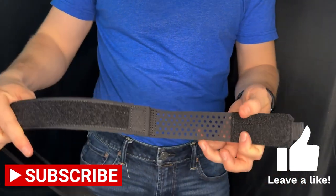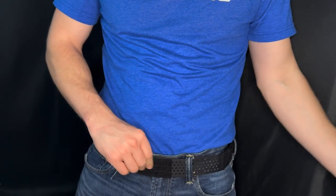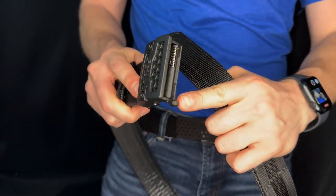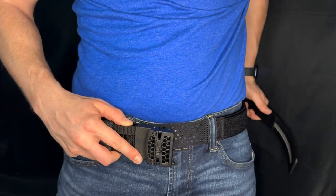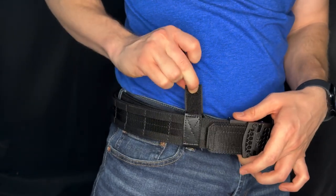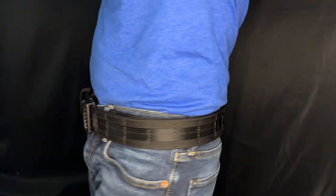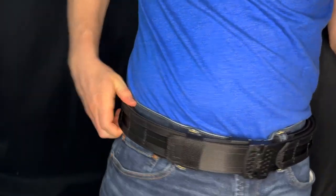Now let's try this on. I grab the inner belt first, take that piece with the metal clip, and thread it through the belt loops, bringing it around nice and tight. I bring the mesh area to the front — that's where your belt buckle will go. With the inner belt on, I grab the outer belt and attach it. I like to put the tab on the bottom when putting it on. Since it's velcro it sticks right away, so get it into position, feed the buckle in for that nice clicking sound, run the belt through the keeper, and tighten it down. It's on there solid.